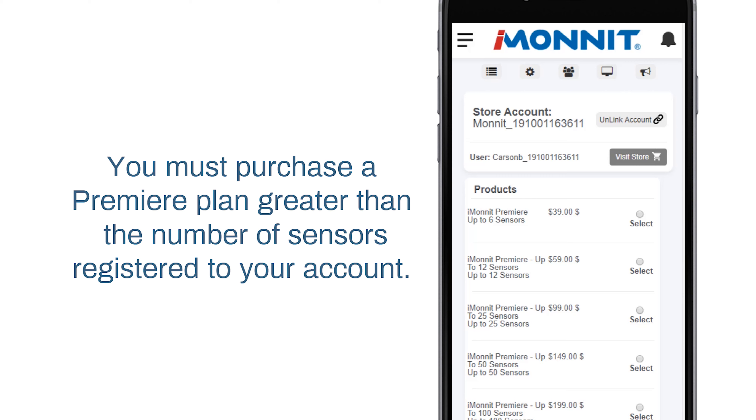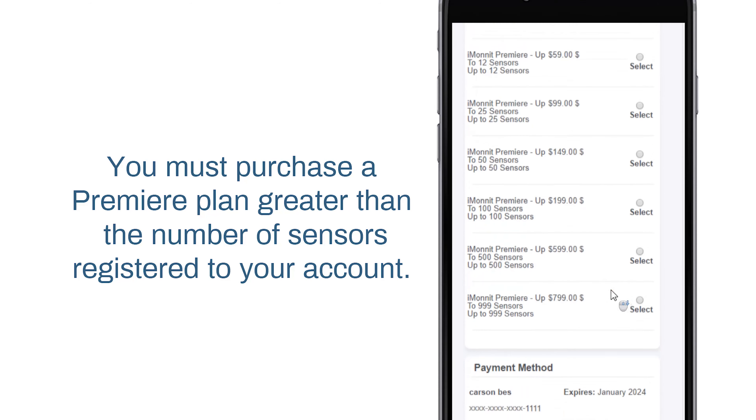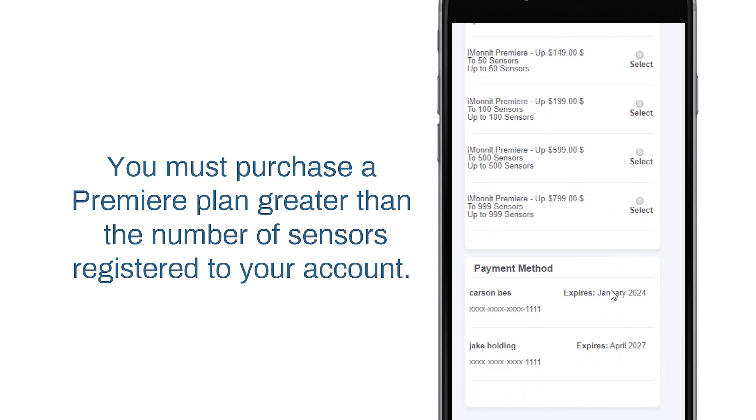In the Products section, you will see a list of iMonit Premiere software. You must purchase a Premiere account greater than the number of sensors registered to your account. If you have 11 sensors, you cannot purchase iMonit Premiere for up to 6 sensors. You need to select iMonit Premiere up to 12 sensors to support all your devices.